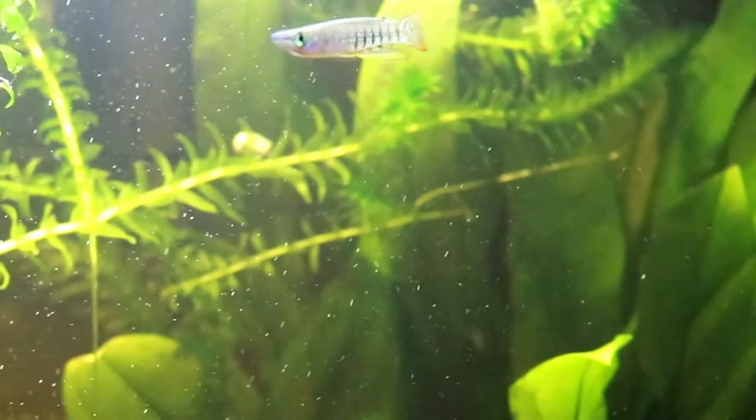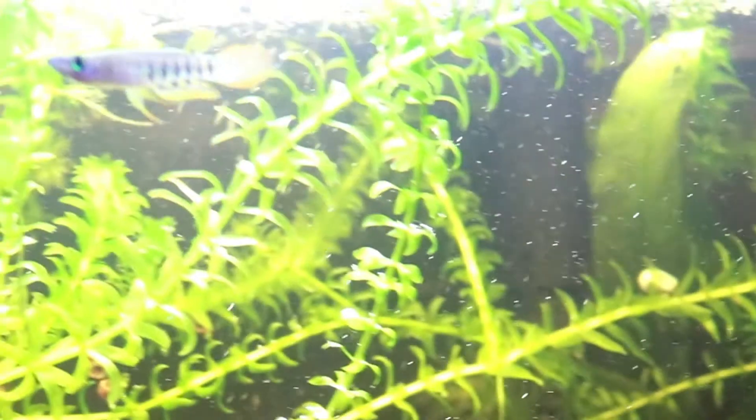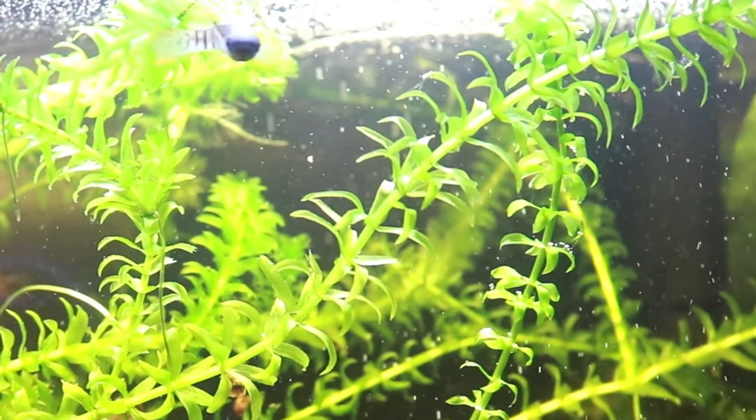They get to be around four inches in size. These guys do well in groups, although only one male is recommended — male killifish can be territorially aggressive, and this could lead to a lot of fighting in your tank. The golden wonder killifish is considered a peaceful killifish, but just remember the rule of thumb: if it fits in their mouth, they're probably going to eat it.